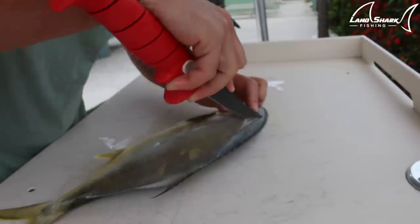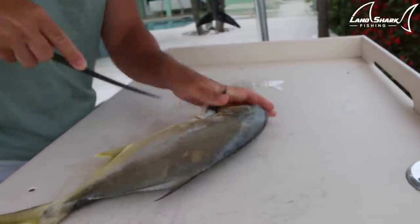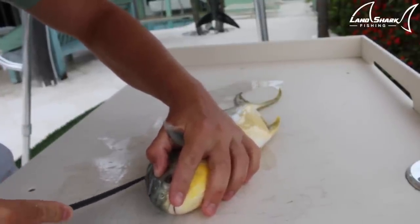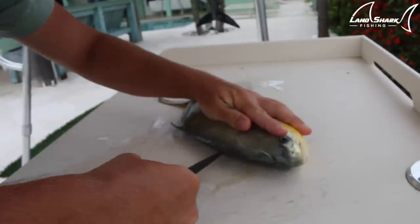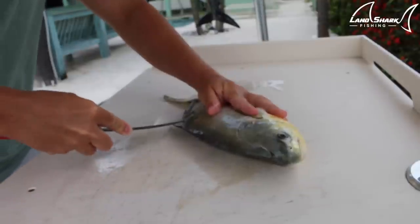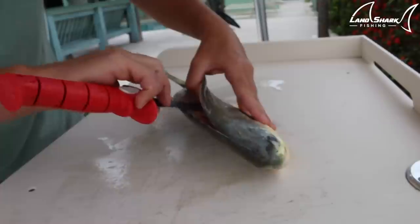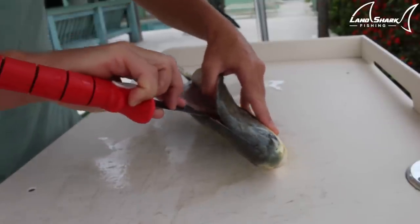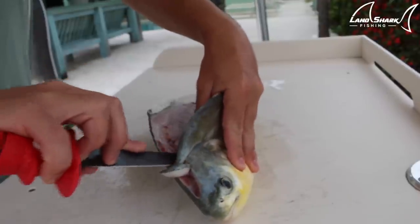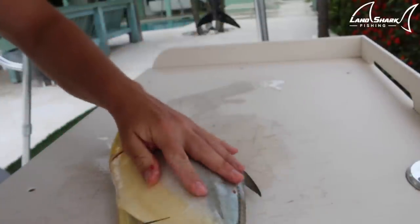It looks like there's a lot of head meat right there — down here, to the pec fin. There's actually a lot of head meat, kind of like on a mahi. Along the backbone as usual. These guys have super firm meat. It looks like it's going to be really easy to skin. They have thick skin. I messed up on his head on that side — I didn't realize they have so much head meat. It's okay, I'll get them on the other side.